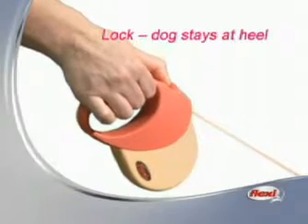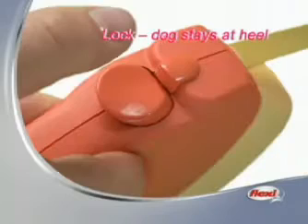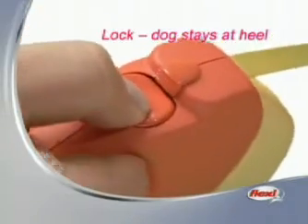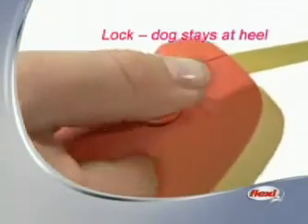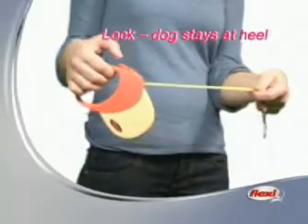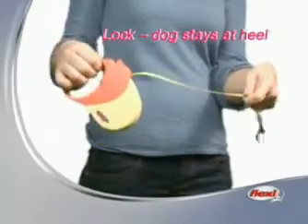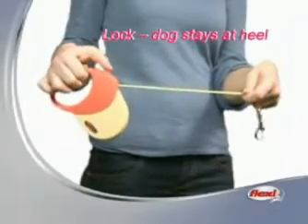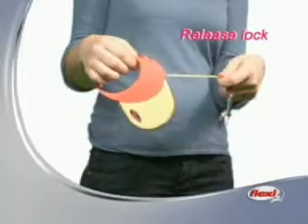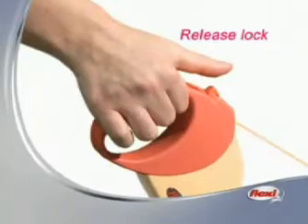To keep your dog on a short lead, first press down the brake button and then push the brake lock button forward. The lead is now fixed at a length and will not retract — your dog stays at heel. To release the brake lock, simply return the brake lock button to its position with your thumb.